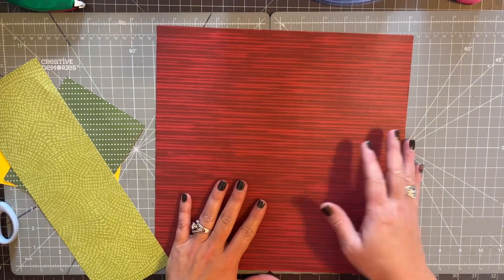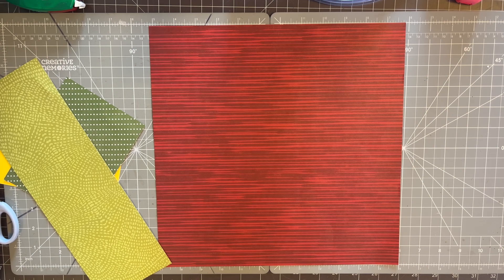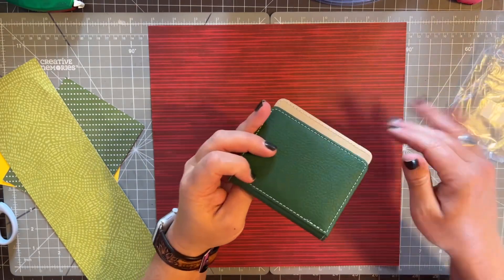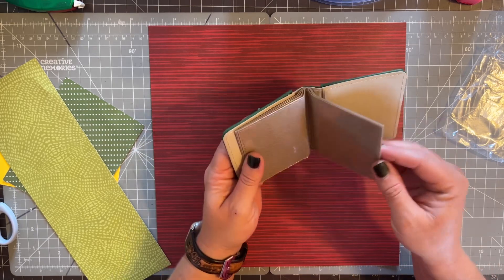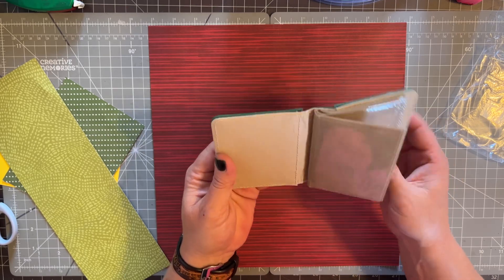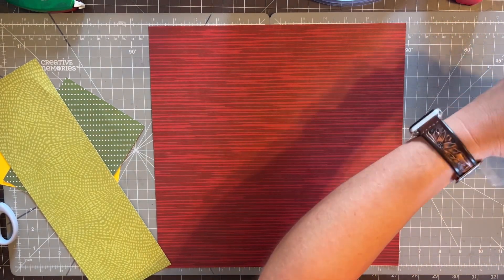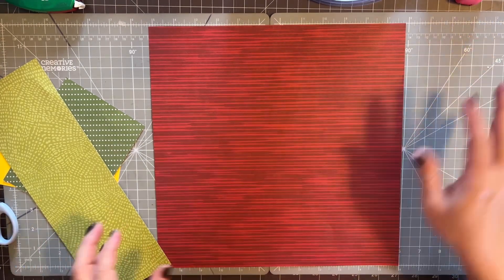Before I forget, I want to show you this cute little idea. These are on the December deals for $5 — great stocking stuffer idea. Fill these with gift cards, a little bit of money, some $2 bills, whatever. They normally go for $7 and they come in green, red, and purple.